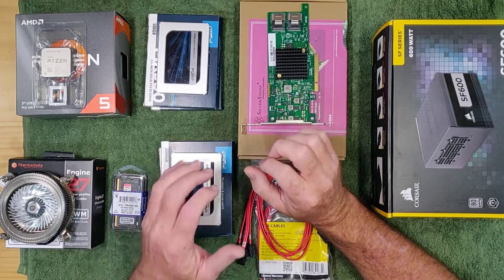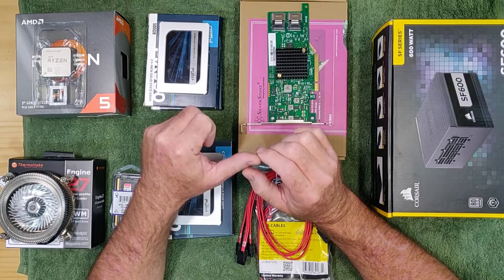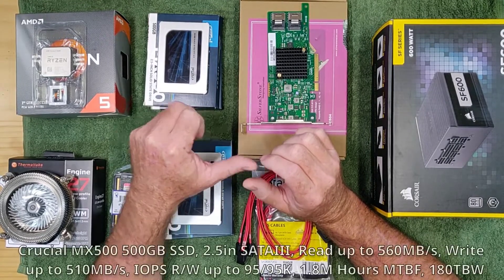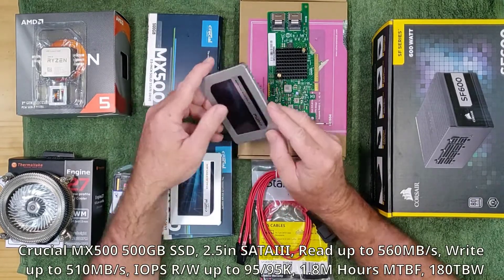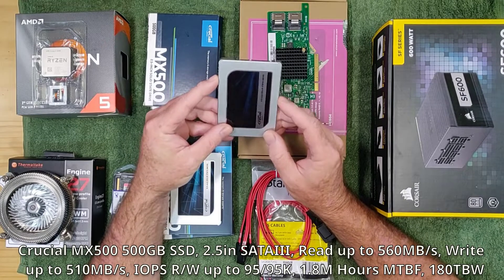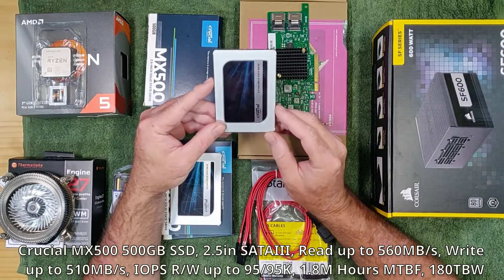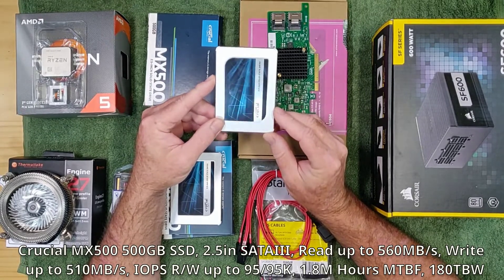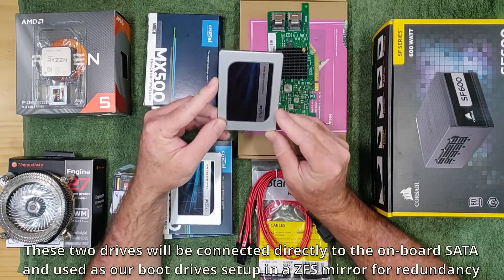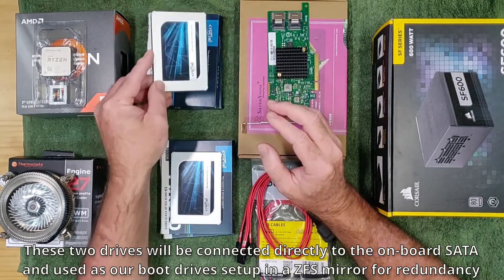Though the mainboard has an NVMe slot available, I have decided to leave that free and utilize the two internal SATA drive bays in the case. I am going to be using two Crucial MX500 500GB SATA SSDs. These are consumer grade drives with 1.8 million hours mean time before failure and up to 180TBW of endurance. This will give us two boot drives that will be used in a ZFS mirror, directly connected to the motherboard.